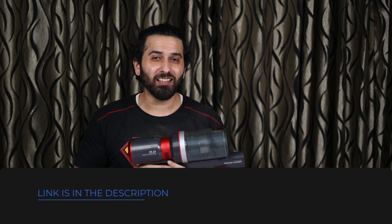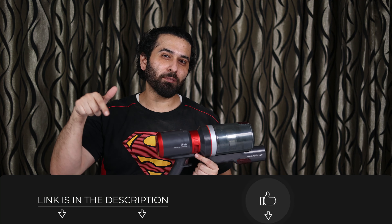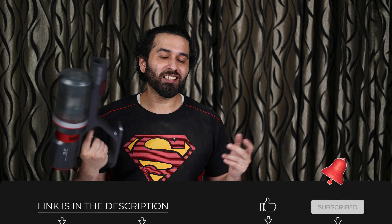And what do you guys think about the product? Let us know in the comments section below. If you want to buy this, the buying link will be found in the description where you can buy it.